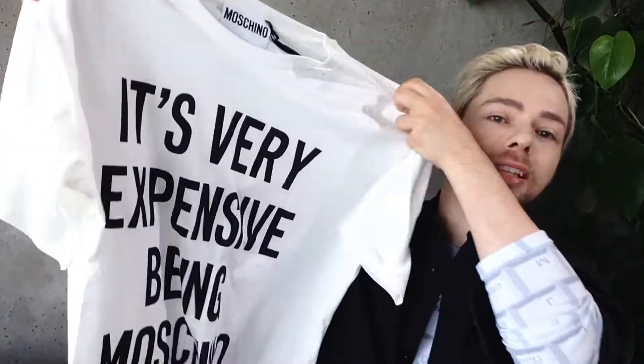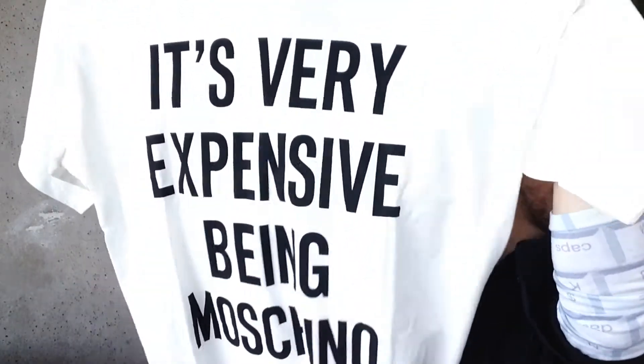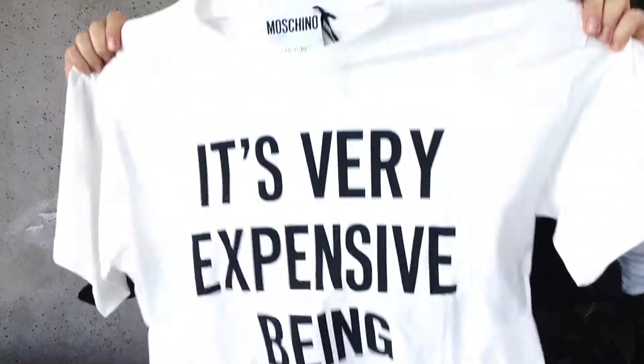Hi everybody, Dekov here. Welcome back to my channel. Today I'm going to do a review on the Moschino t-shirt. You've been all asking me to do it. It's very expensive being Moschino — that's the t-shirt we're going to review.